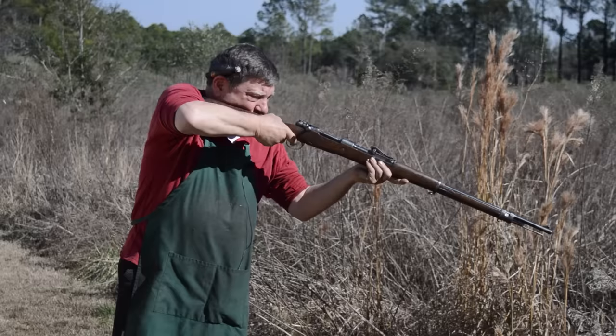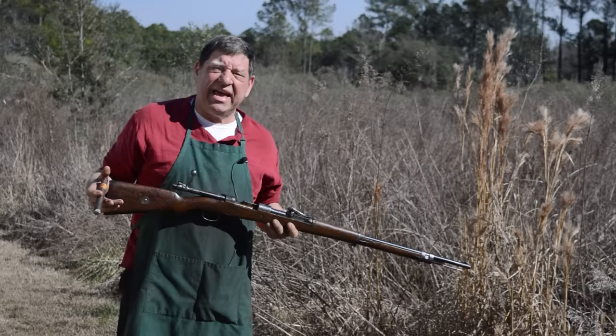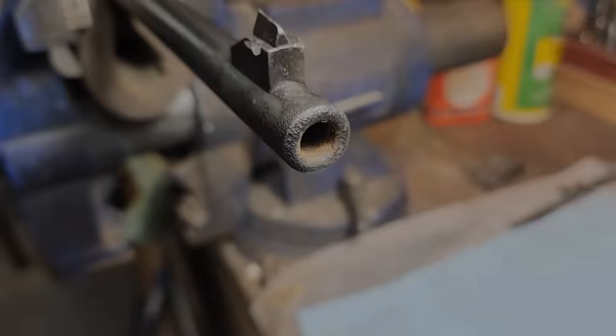We were able to do that without bulging the barrel, creating back pressure, or causing extraction issues — this gun runs great now. But it wasn't going to run good before. To everybody upset about ruining a priceless collectible: no, I haven't. You couldn't shoot it before, and if you had shot it you'd have ballooned the barrel right behind the front sight, or worse, it would have blown up in your hands.